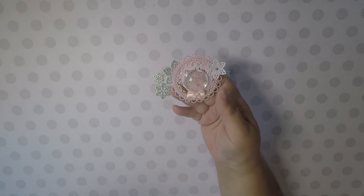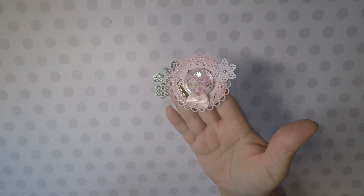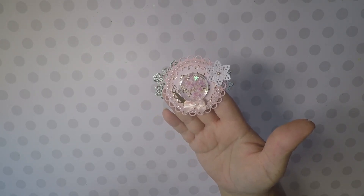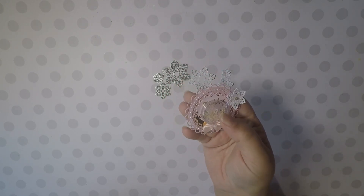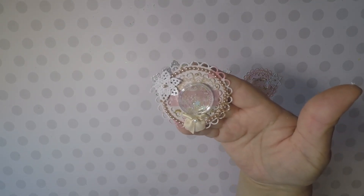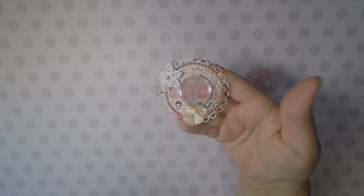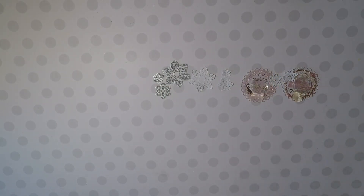I was using those this morning and I was making these embellishments and I wanted to share with you. I made this shaker embellishment and I used the snowflakes up here. I put a snowflake shaker inside the little compartment there. I made that one and I made this one, and I thought they came out pretty good.